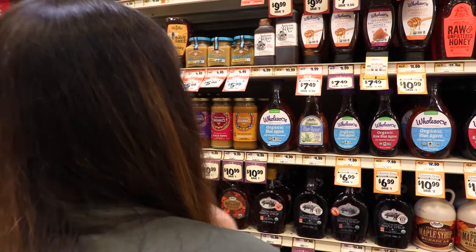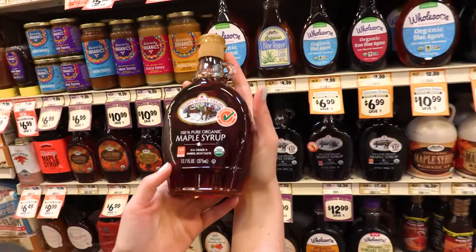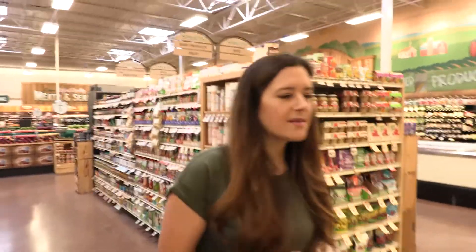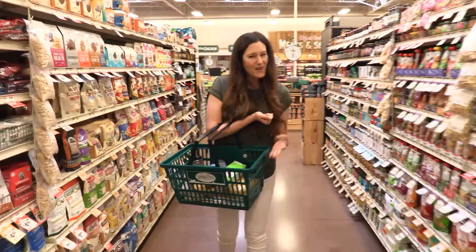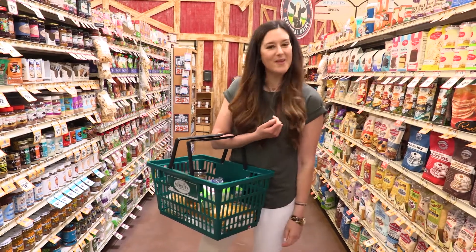Not Aunt Jemima today. We're gonna go for pure grade A organic maple syrup. I think we got what we need, so let's head back and start making our pancakes.